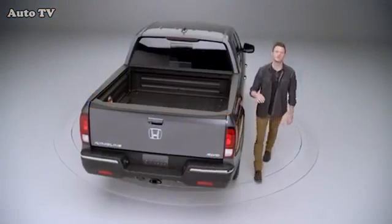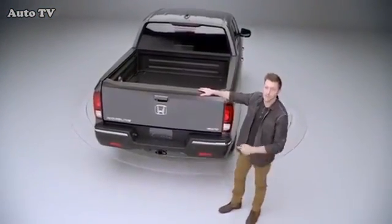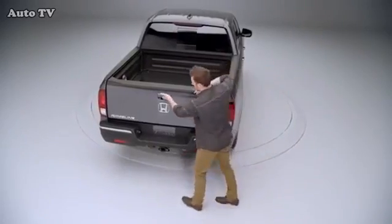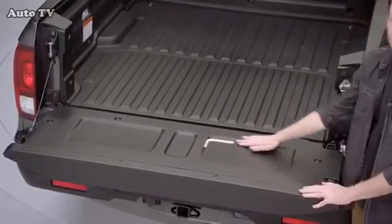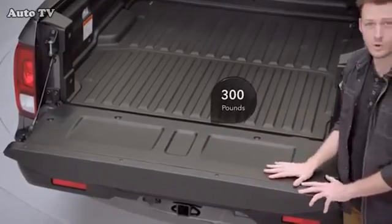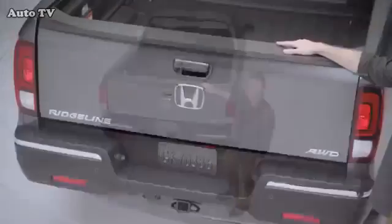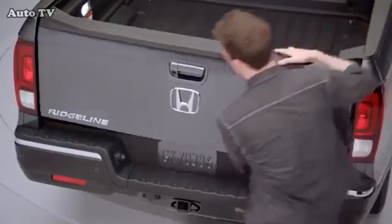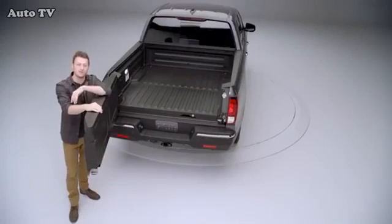One of the most impressive standard features on the Ridgeline is the dual-action tailgate. Lower it down by pulling up on the upper handle. With the tailgate lowered, it reveals these molded tailgating seats. The tailgate can hold up to 300 pounds. Or swing it out by pulling up on the lower handle — it's that easy. No other truck has a tailgate that can open both ways.